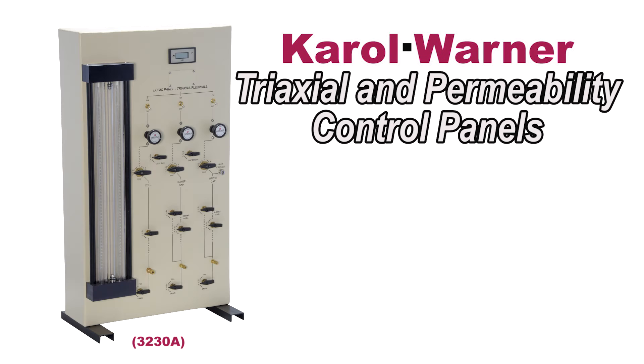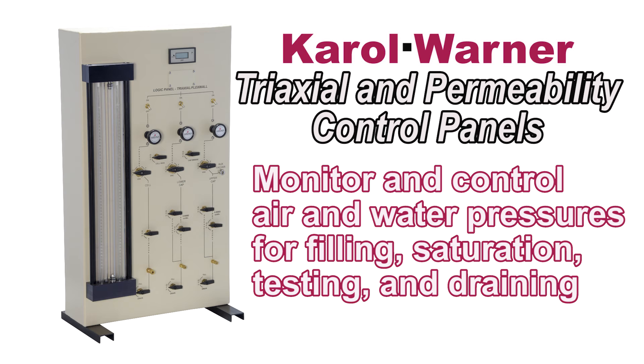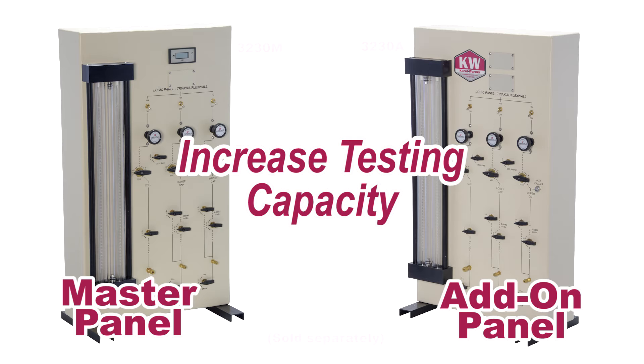Triaxial permeability control panels allow the operator to monitor and control air and pressures for filling, saturation, testing, and draining fluid in the triaxial chambers. An add-on control panel is ideal for the busy soil testing lab.